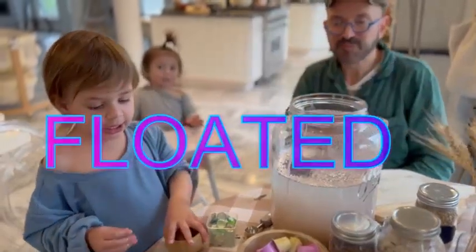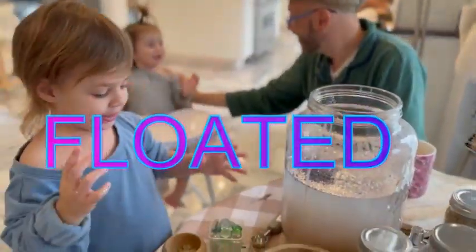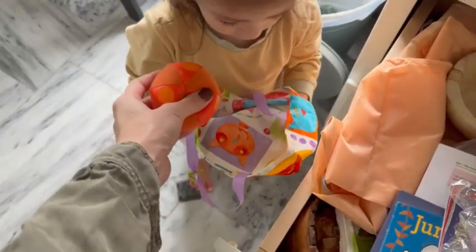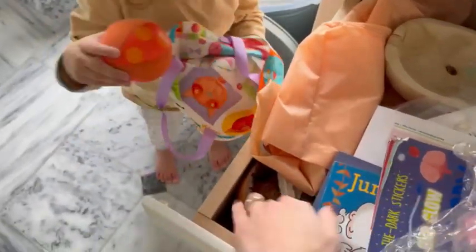Here's Zed and Legend last year doing sink or float. We just found some items around the house and filled up a big tank of water and just put items in to watch if they sink or float. It's such a fun game to do with kids — they love it and they can learn so much about density.